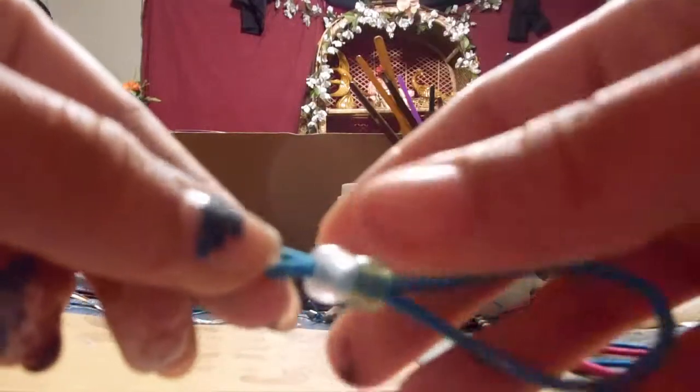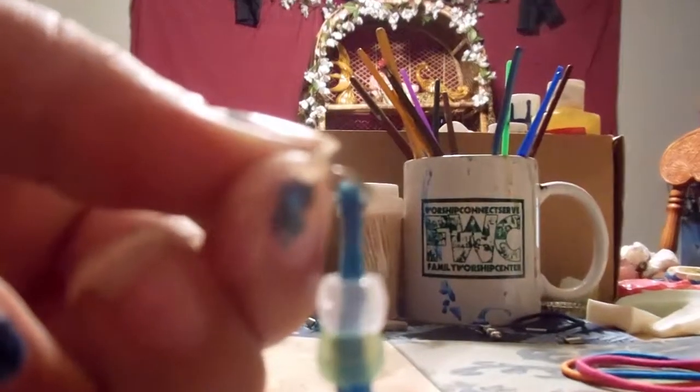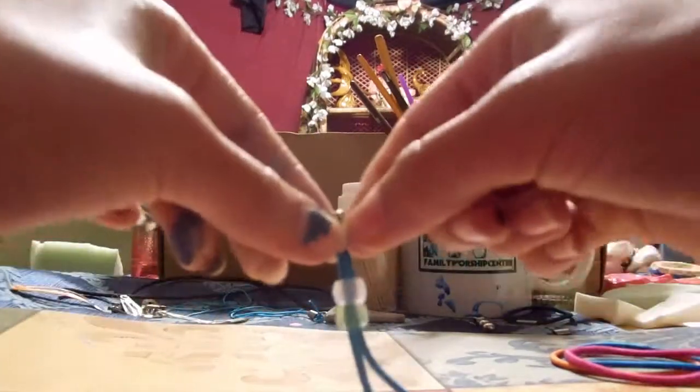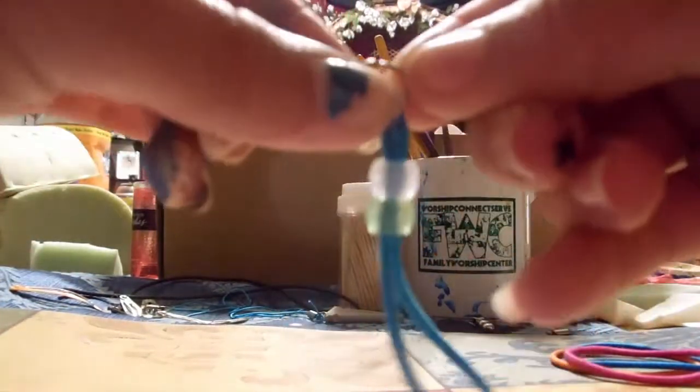So you're just going to put your beads on, and then you're going to get your hoop and just put it in the bottom of your hair tie. I like this way just because you don't have to mess with glue or anything like that. Then you're just going to want to push that back — I don't know why it's so non-focused — but as you can see, there's a gap in the cell phone strap, so you're just going to want to kind of push it together.